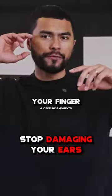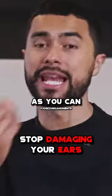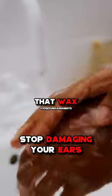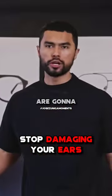Every time you step in the shower, after you're done shampooing your hair, grab some of that soapy water and with your finger clean the outsides of your ear and then the inside as best as you can. The soap is gonna break up most of that wax, and then you just let that wash out. If you do that on a daily basis, your ears are gonna remain clean.